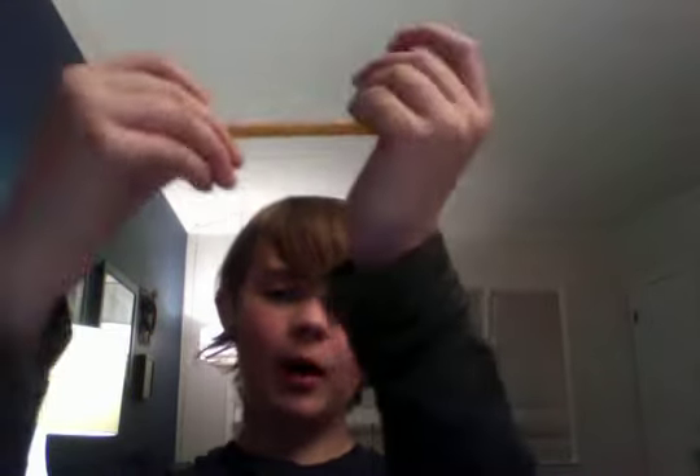Hey guys, it's Cookie Swirl. Today I am going to show you how to make a strawberry lemon pie from Willy Wonka.